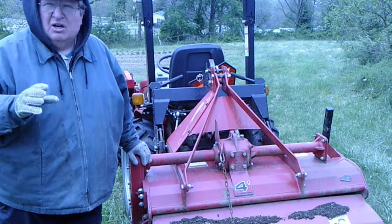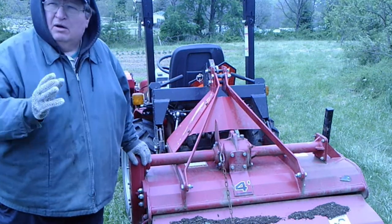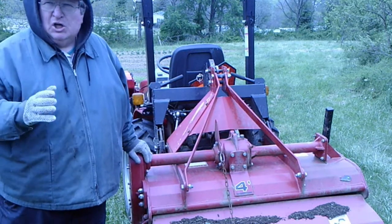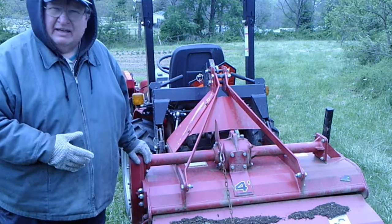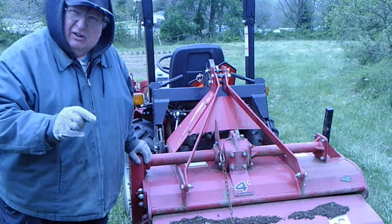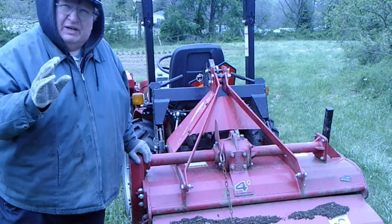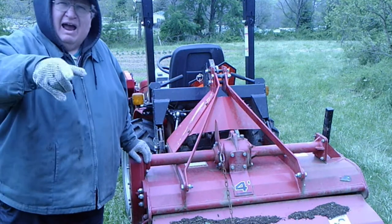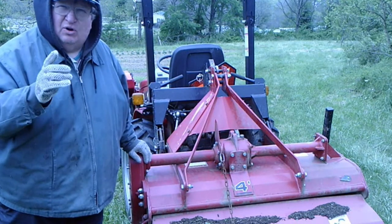When it's time to plow, you don't want to plow when it's too wet — that'll make your ground really, really hard when it dries out. You don't want to plow when it's too dry either; it destroys all the tilth in the soil. You want to plow when it's just right. Let's talk about how you find out if the soil is just right.